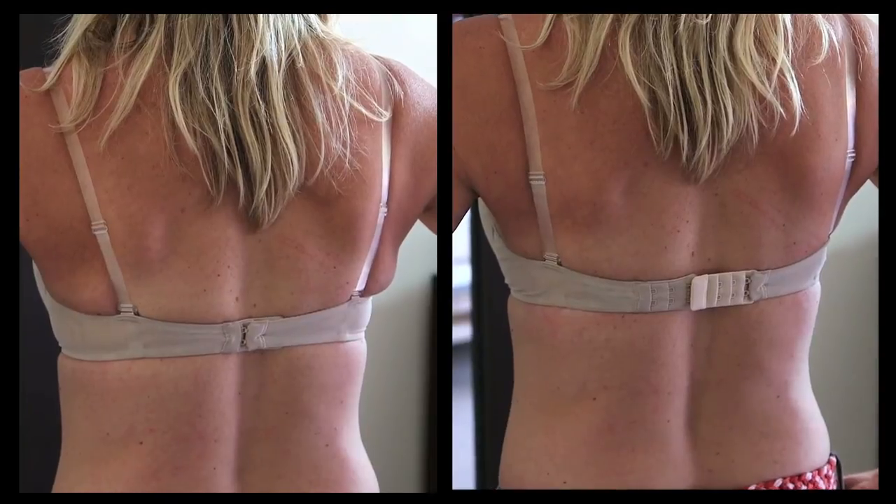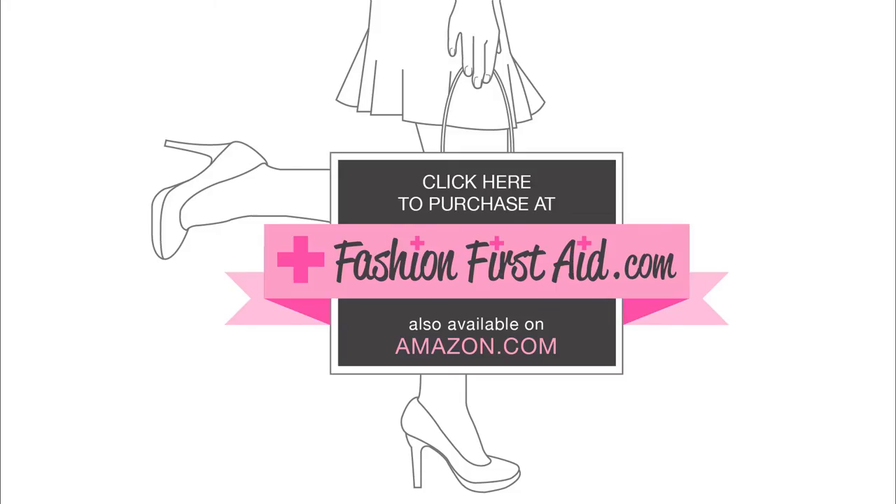Which one do you want to be? Click here to buy your Bra Extender now at fashionfirstaid.com.